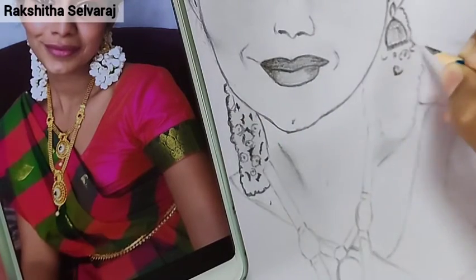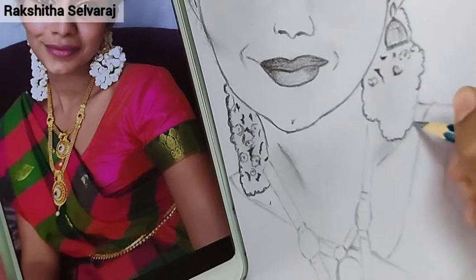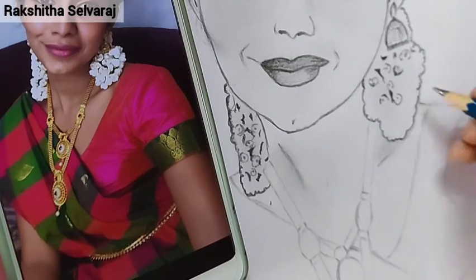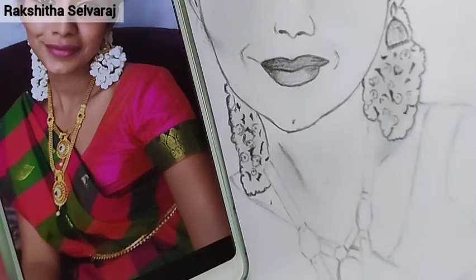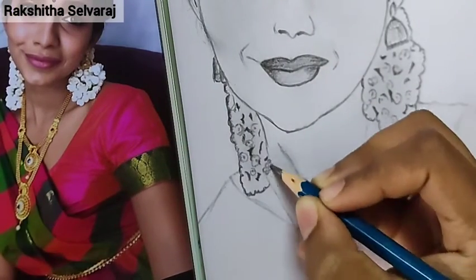You may be better. I will do this in a practicing series. I know it is a portrait. Please leave a comment in the comment box. I will do this in a practicing series.